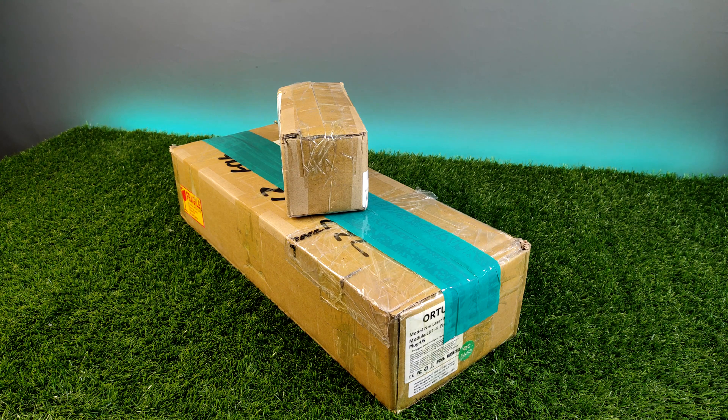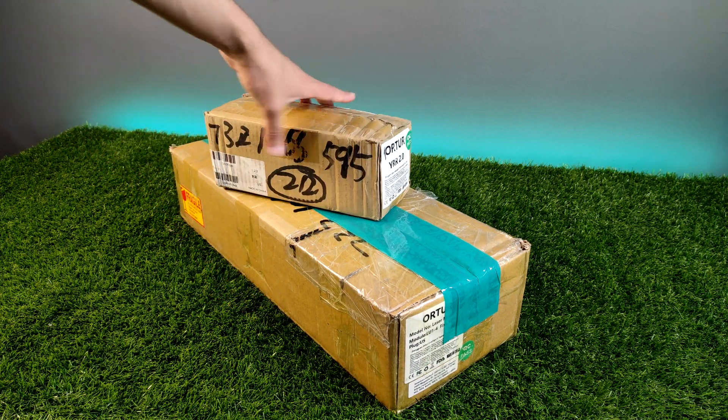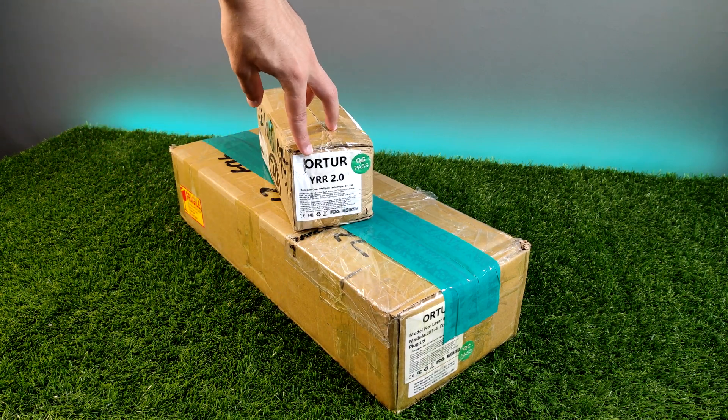MadeTheBest.com sent me the Ortur Leathermaster 2. In this video, I'll try to show you the key features of this machine. Let's get started!